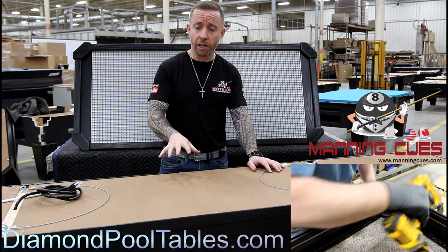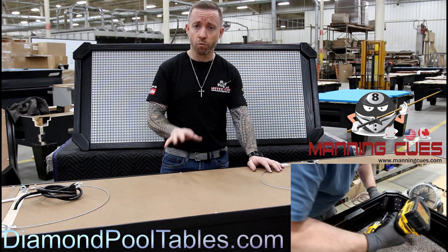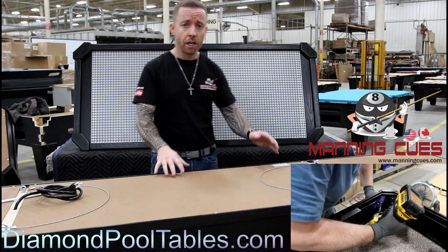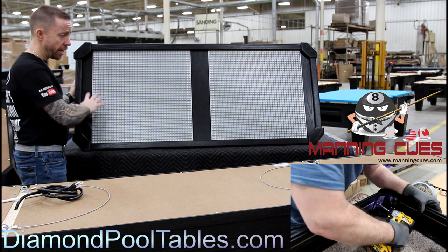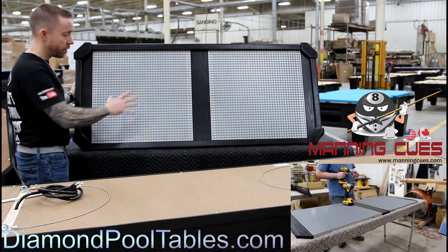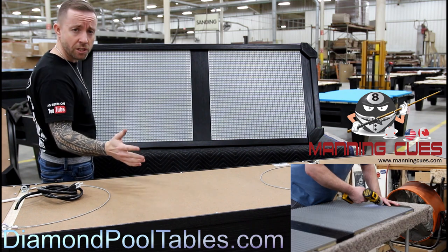Diamond has changed their light to make it so convenient. Now this light comes right out of the box fully assembled. As you can see behind me, we've got a 7-foot light set up and it is complete out of the box. This is the face — really the back of the light — and this 9-foot light here shows you both sides.